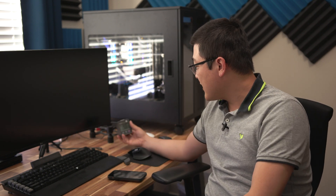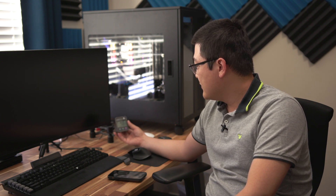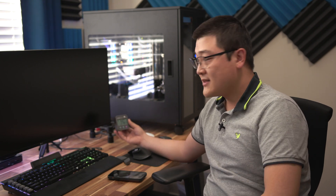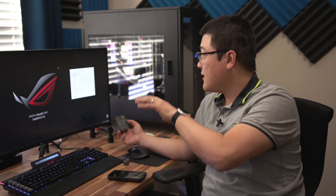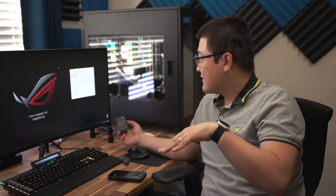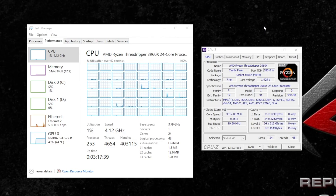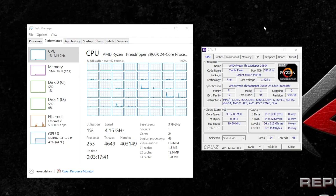When I turn the computer on, you can see it spikes up to about 190 watts during power-up. Once we let it settle down and get to the desktop, the reading has calmed down and the computer is idling at almost 300 to 330 watts — fluctuating a little bit — just sitting at the desktop.